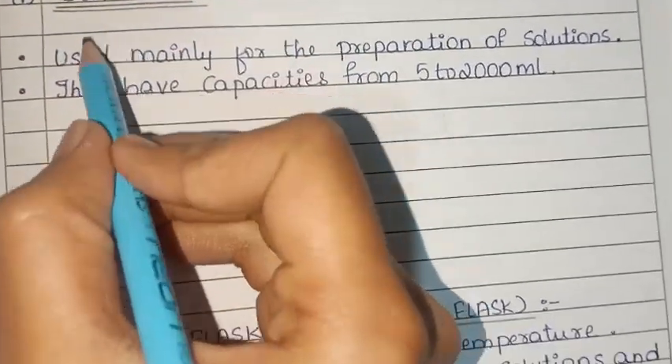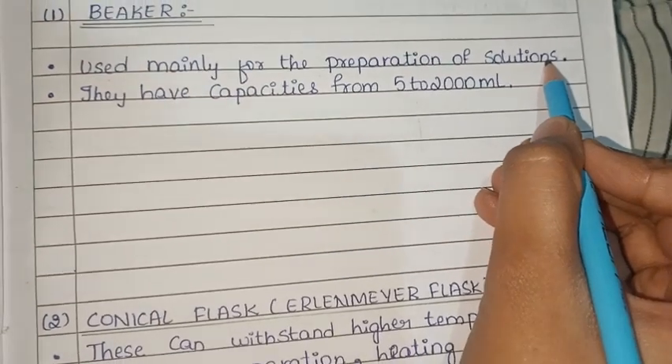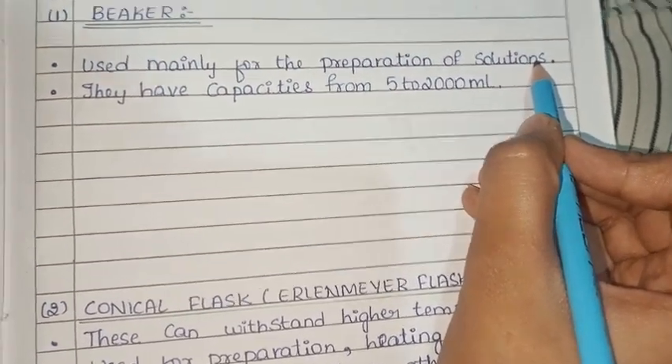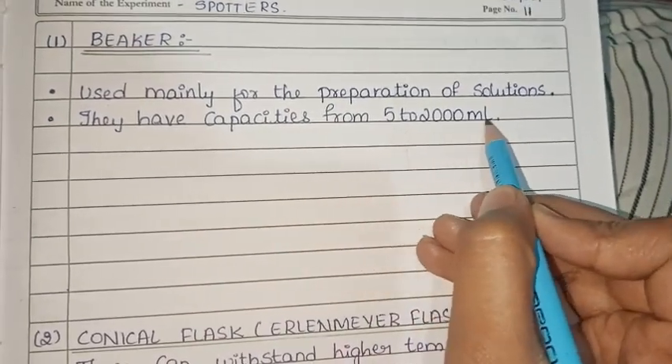Beaker. The beaker is used mainly for the preparation of solutions. This is the main use. They have capacities from 5 to 2,000 ml.